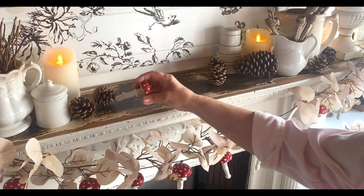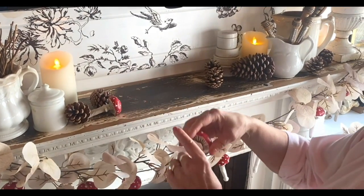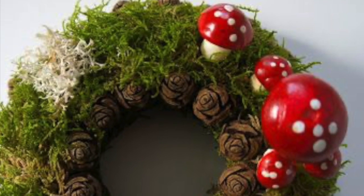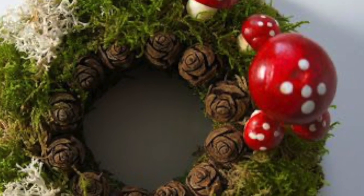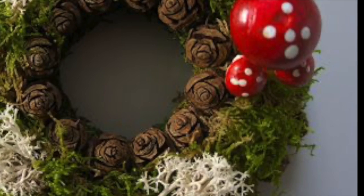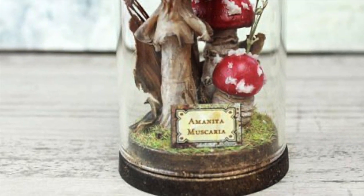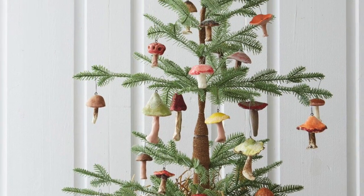I promise you, you are not going to be able to stop making these cute little clay mushrooms with IOD air dry clay. You can pop them in a wreath, gather a little collection of them underneath a glass cloche, or use them in your favorite woodland-themed Christmas tree.